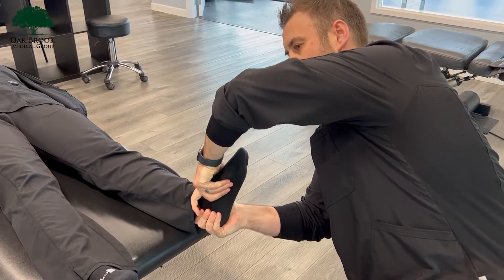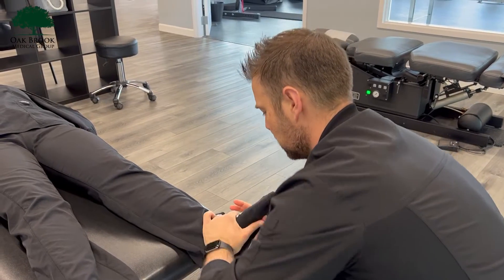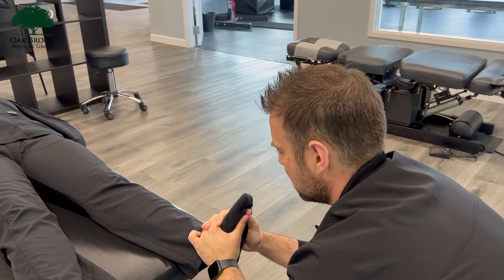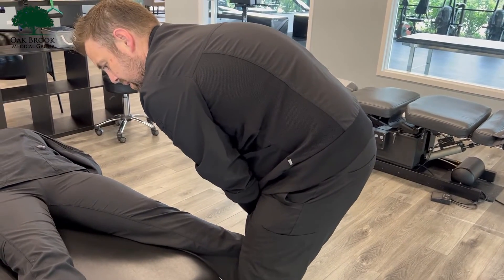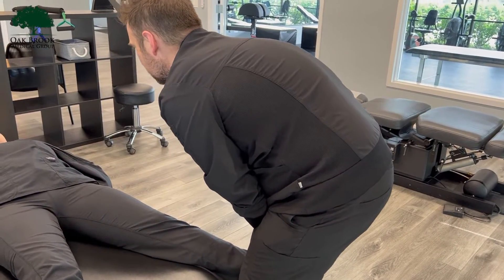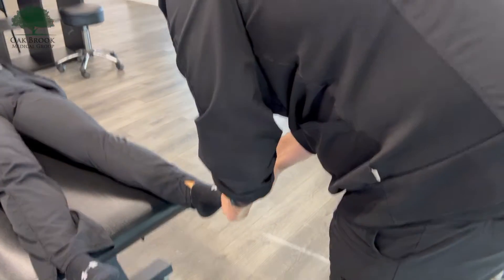So all we're doing is bring that foot into neutral, a quick little pull and push, and then we're going to go into the talus. We'll bring that foot between the knees — this one's only a little bit tender. Quick pull, good, and then just get through the toes here.